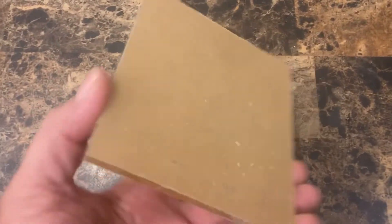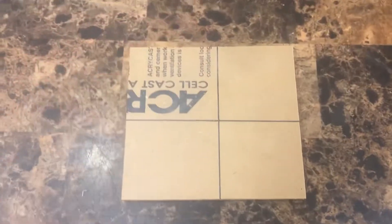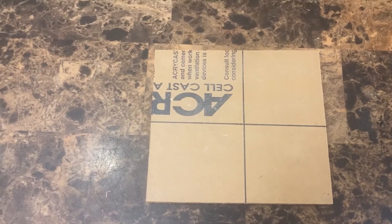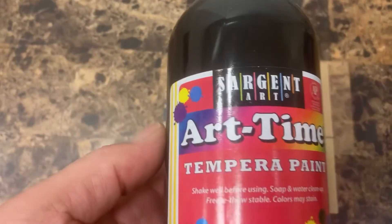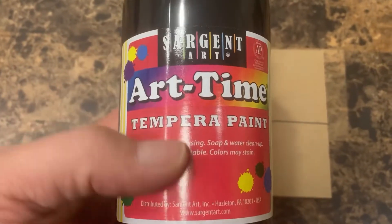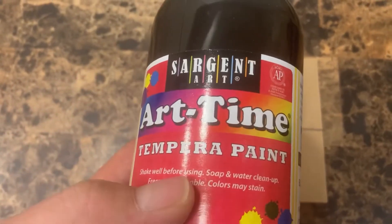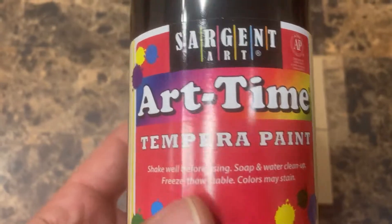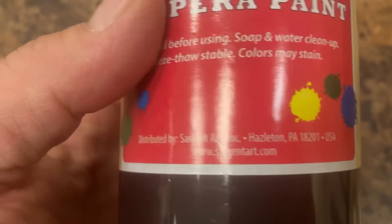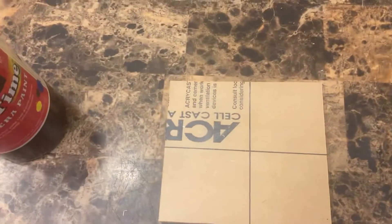Here's my cast acrylic — you can see it's got the protective sheet on both sides to keep it protected. Pull off whichever side you're going to etch on, and then I'm going to use this stuff: art time tempura paint. You can get it at Walmart or on Amazon — I'll put a link in the description to my affiliate account. I think it was about eight bucks for 16 ounces.